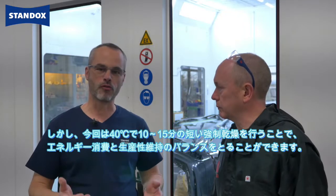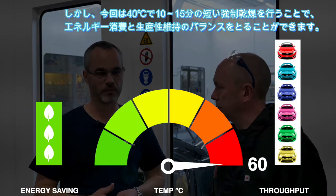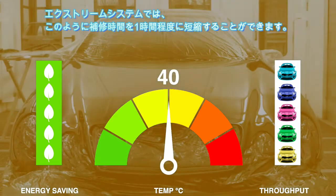Air drying is the preference when you're looking for energy saving or reduction of operational costs. But we will now go for a short bake at 40 degrees for 10 to 15 minutes, which provides a good balance between energy consumption and maintaining productivity. As part of the full Extreme System, this also gives you a total repair time of around one hour.